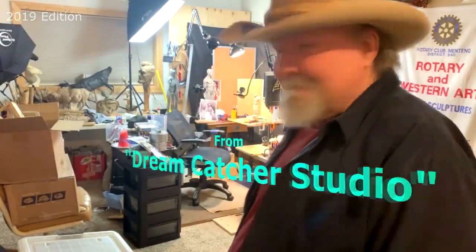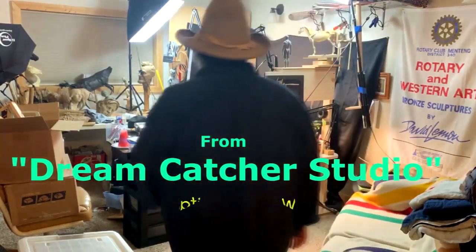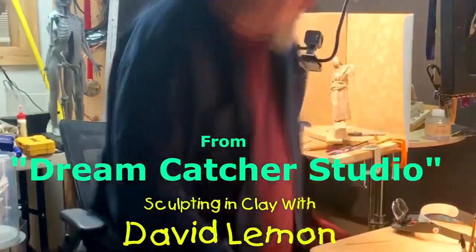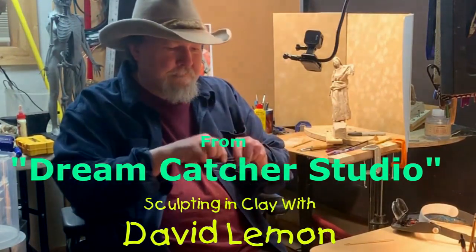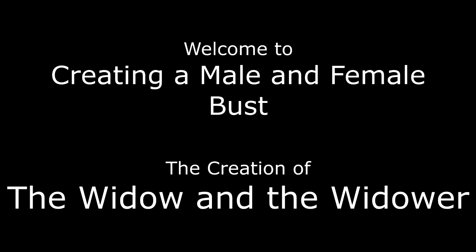Time to play with some clay. Well hello. This is a review of this particular instructional video that I posted here. I hope you'll enjoy it. It's a short review of the video that's located at Vimeo. At the end of this video I will show you how to purchase a video.